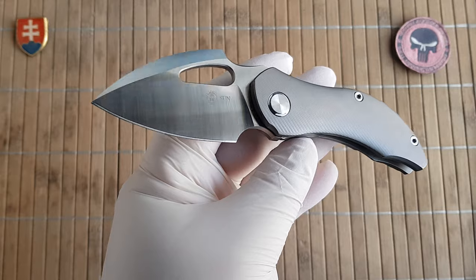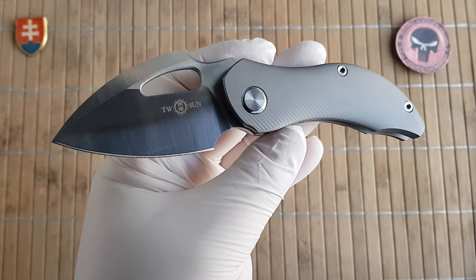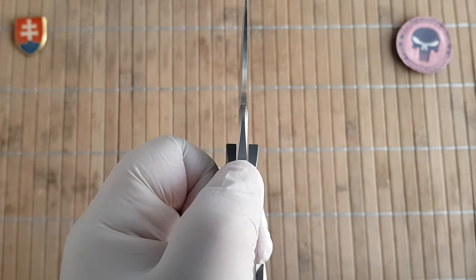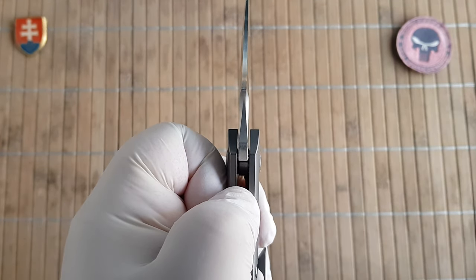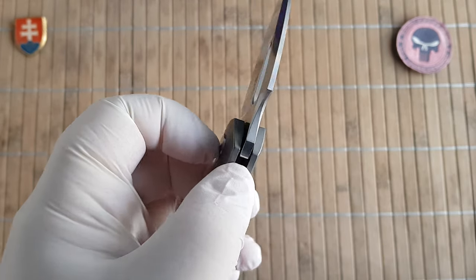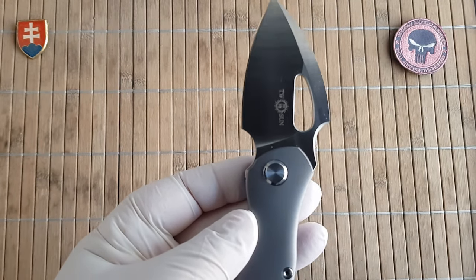The handle length is 9.5 cm or 3.7 inches. The blade thickness — the stock, the thickest part — is 3.6 mm or 0.14 inches. And we have a blade width of 4.1 cm or 1.6 inches.